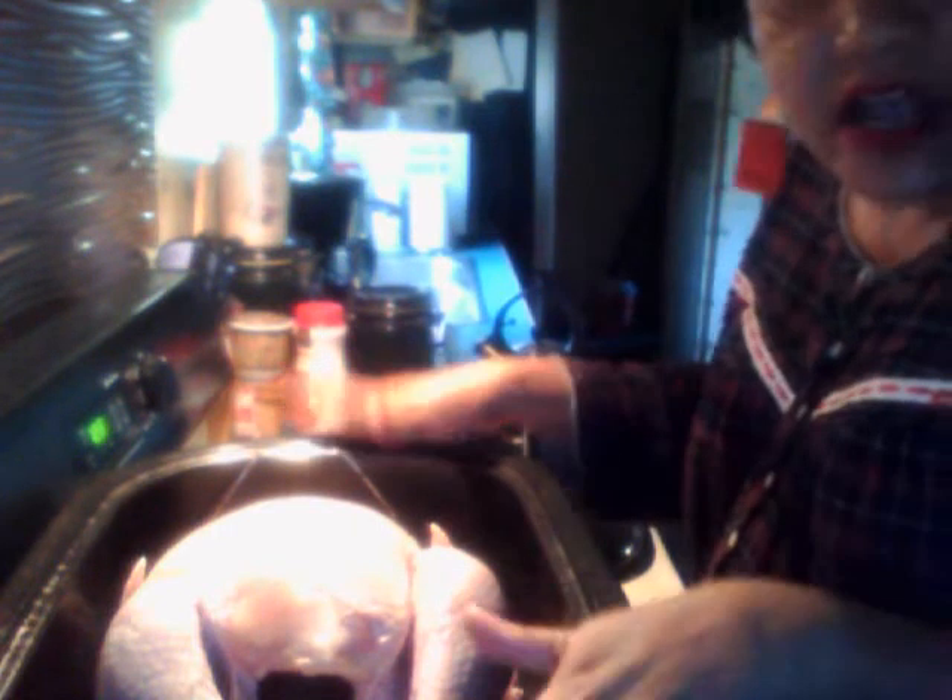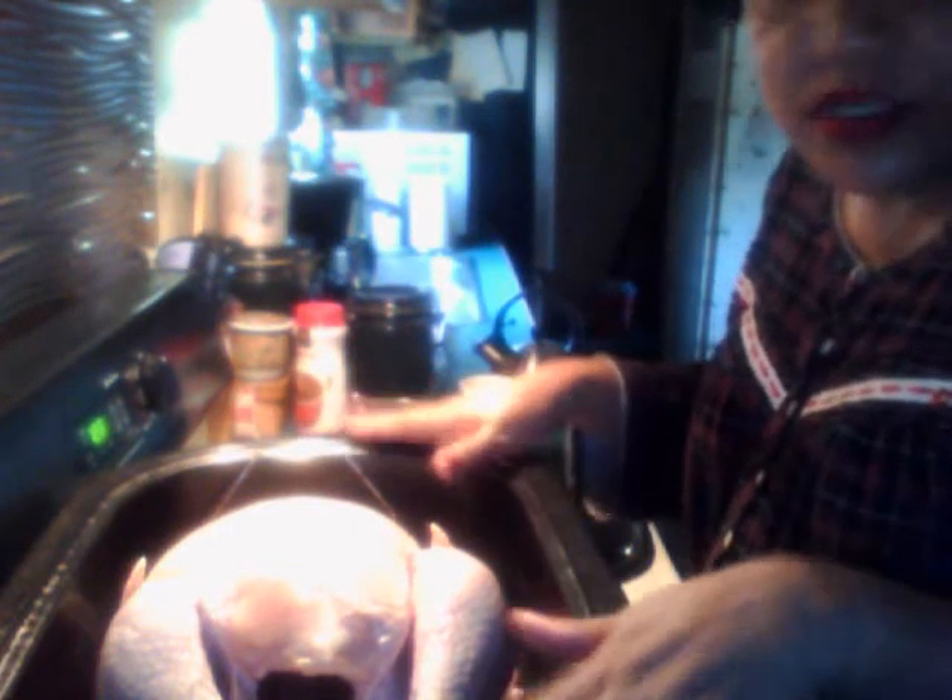Hello everybody, this is Val with This is How You Should Do It. This is her fabulous bird and we finna dock it up and get it to cooking. It's already in the roaster that I'm going to cook it in. What I'm going to do now is shoot it up with some butter and seasoning. I put some butter in here and put it in the microwave and melted it.